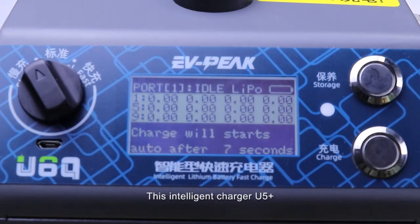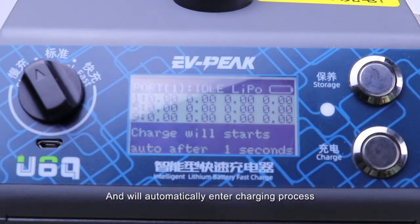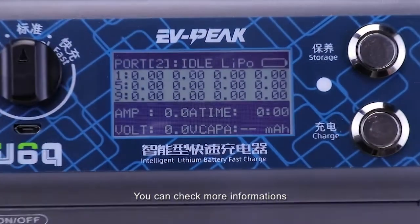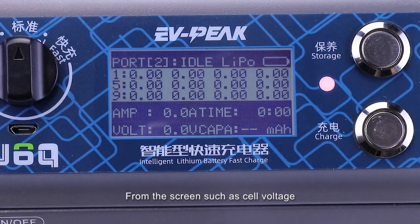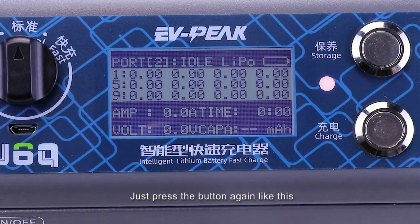This intelligent charger can automatically recognize the battery information and will automatically enter the charging process. During charging, you can check more information from the screen such as cell voltage, charging current, capacity and time. When you want to exit the process, just press the button again like this.